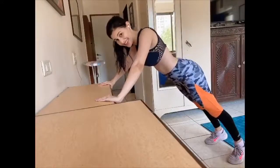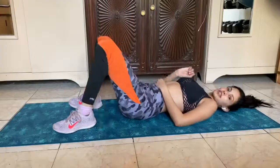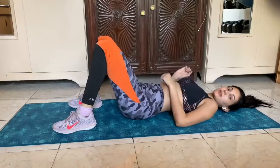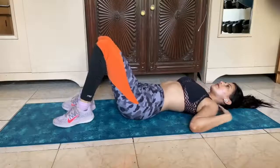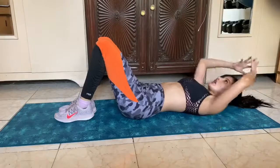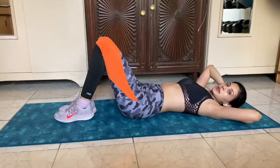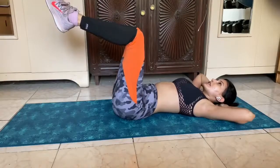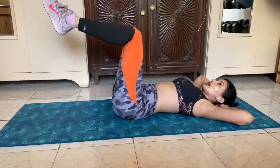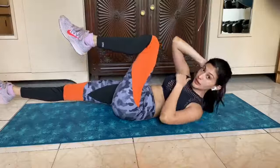That was 10. Now for the third set of this round, we're going to do crisscross bicycle crunches. So the first thing we're going to do is lie flat, shoulders back. I want you to use your hands to support your neck because I know a lot of people have a neck issue. Bend your knees and start crunching — bring alternate hand to alternate leg, and notice I'm lifting my shoulder up.